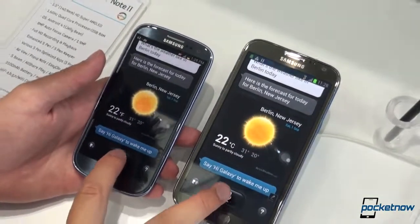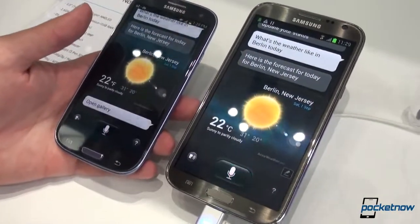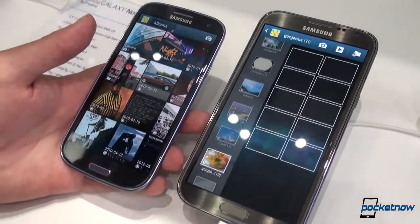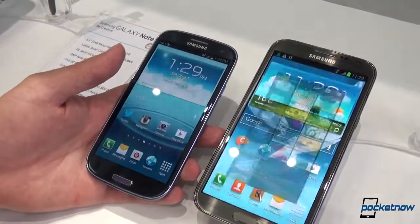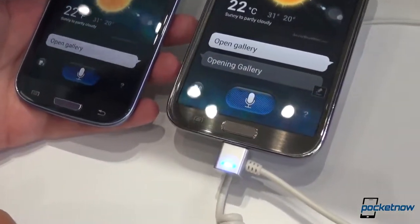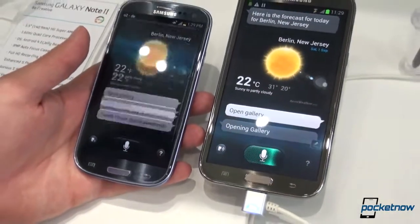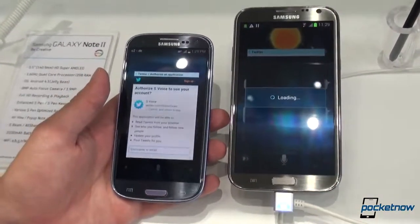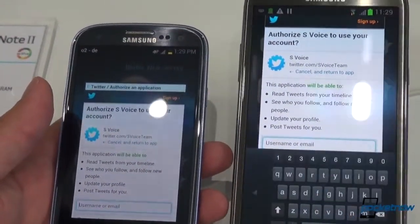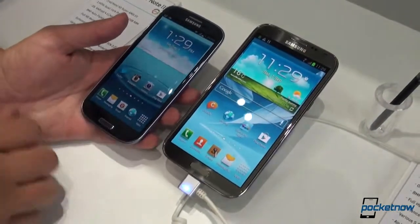Let's go ahead and just try to open an app. "Open Gallery." Boom — there it is. That's Reginald Bell Johnson, which is awesome. And there's the new gallery in Jelly Bean. And why don't we try composing a tweet. "Tweet. IFA is awesome! Exclamation point." This is on Samsung's Wi-Fi network here at IFA. Looks like it got that — it understood perfectly. So S Voice does some things well on the Note 2, some things not so great, and that's about on par with our experience on the Galaxy S3.